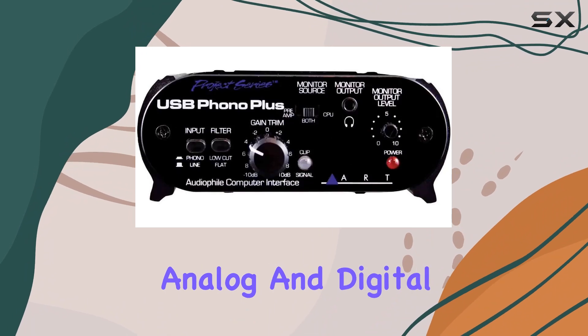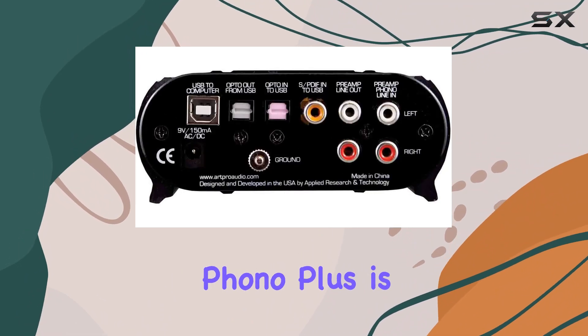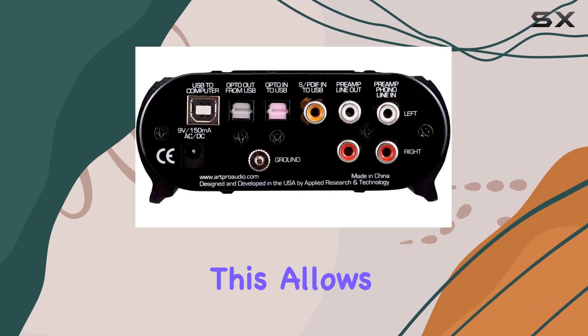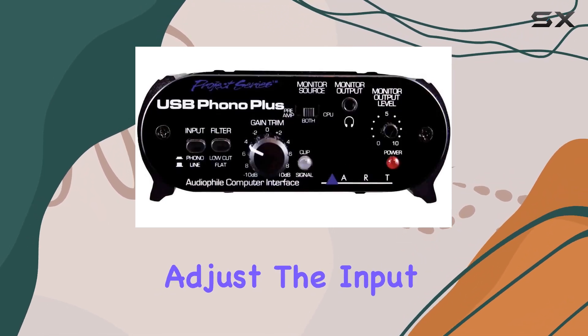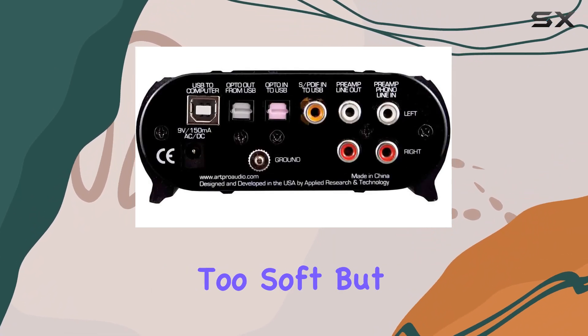Bridging the gap between analog and digital sources, one of the standout features of the R-USB Phono Plus is its front-mounted gain control. This allows users to easily adjust the input level, ensuring that your recordings are neither too loud nor too soft, but just right.